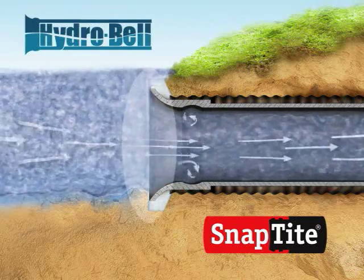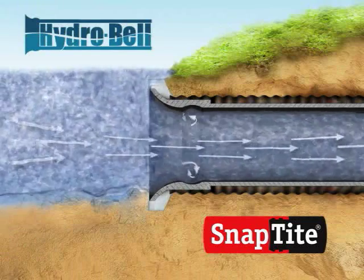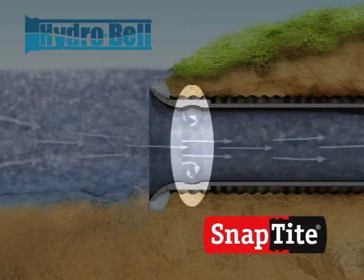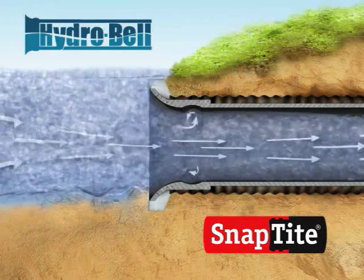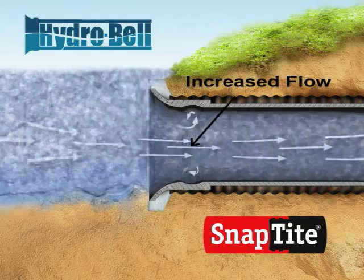The radius on the HydroBell end helps to transition the flow from a large area outside the culvert into the smaller culvert entrance, which opens up into a vena recess — an enlarged bell-shaped chamber just a few inches past the entrance. The vena recess moves the eddies out of the way of the streamlined flow, increasing the flow capacity of the pipe, as shown in this animation.